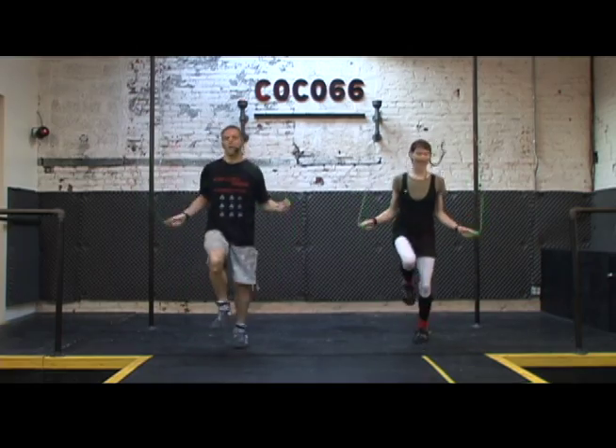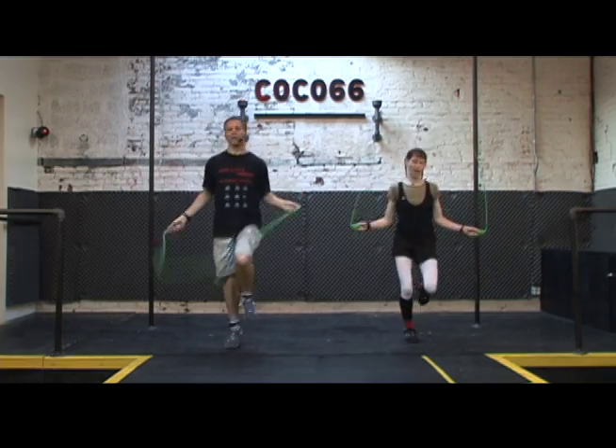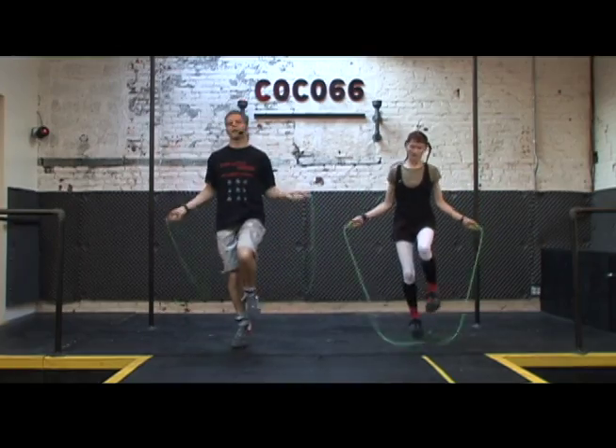So what are you wearing on your feet? We prefer flat-soled sneakers with good cushioning in the forefoot. You can try basketball shoes, tennis shoes, or even indoor soccer shoes. Those are all good choices.